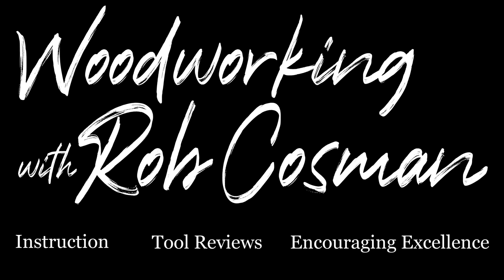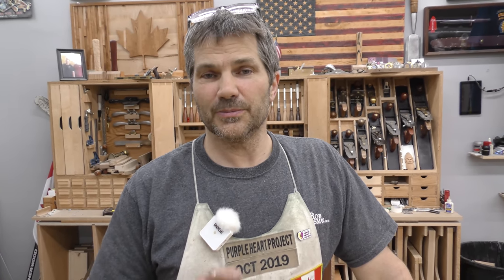I'm Rob Cosman and welcome to my shop. We make it our job to help take your woodworking to the next level. If you're new to our channel, make sure you subscribe and hit the notification bell, which will alert you whenever we release a new video. Anytime we use a new tool or technique, we'll leave a description down below to make it easier for you to find. All right, let's get back to work.